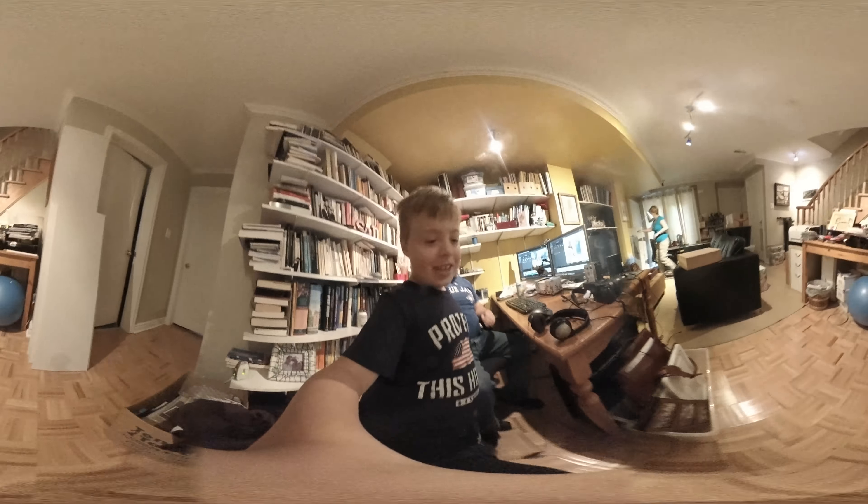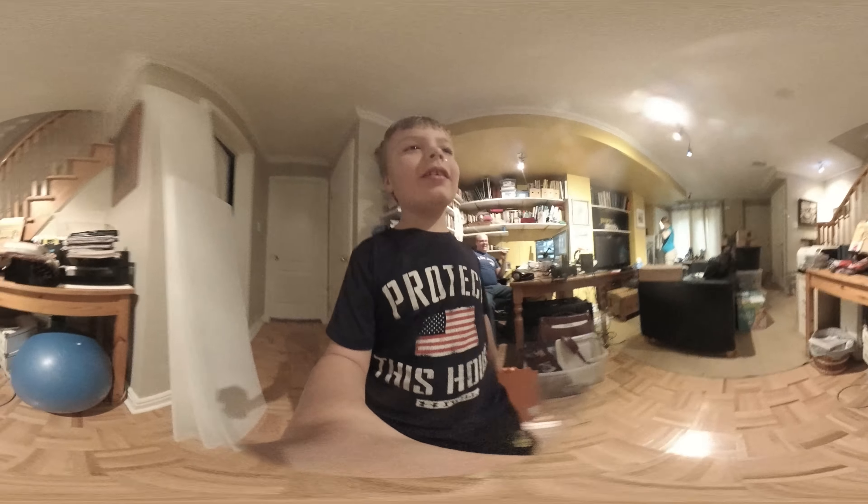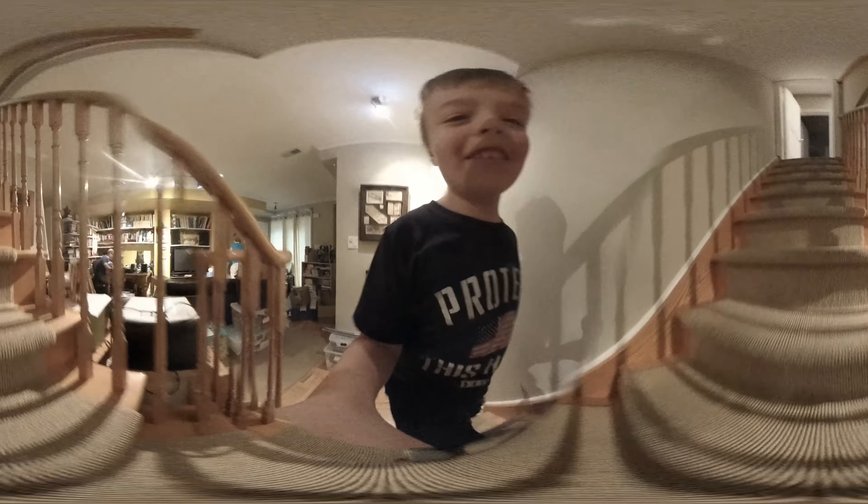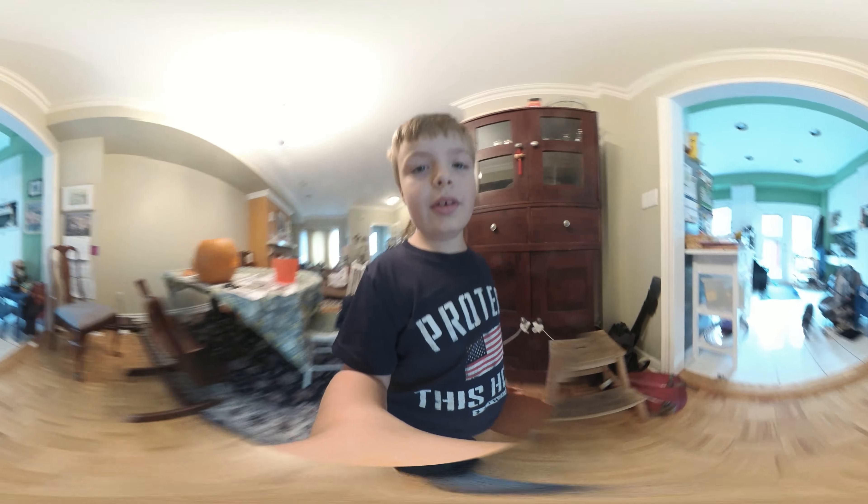Well hello people, sorry about not catching up on my YouTube videos. I was in front of my dad's 3D camera, so I will show you in action. In this YouTube video this 3D camera — you'll be able to look everywhere you want. But outside today it's not very good.